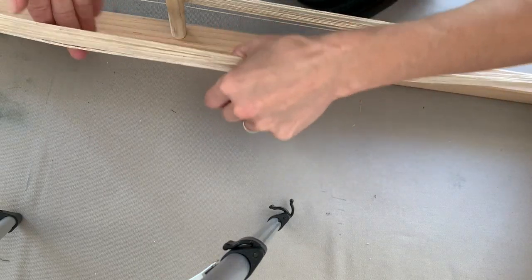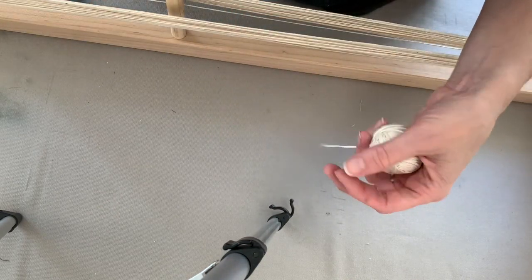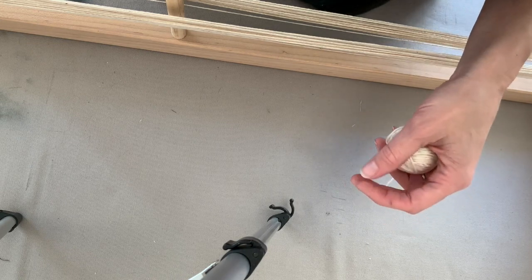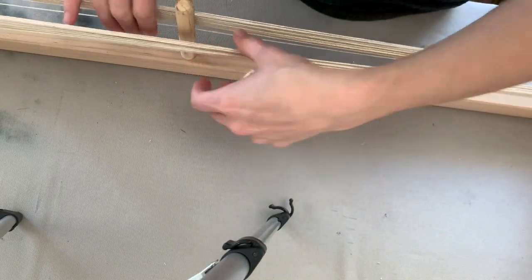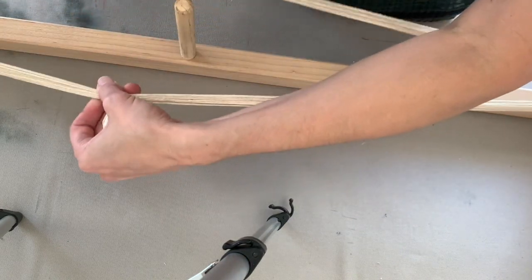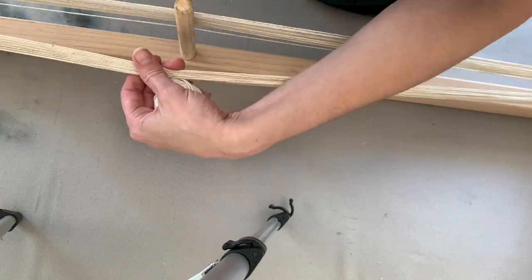I'm warping my yarn for dyeing. Instead of using the pegs you'd normally use for warping, I'm using an actual warping board — that's why I have these extra pegs. I went ahead and warped in a circle, so instead of having a cross, this is a complete circle. I've measured so that each peg is one yard.